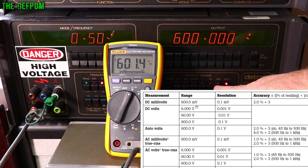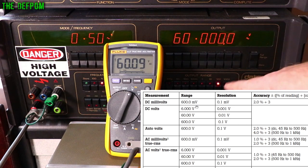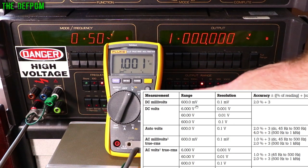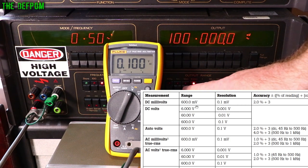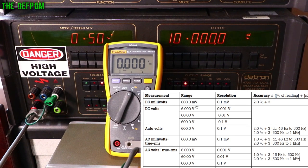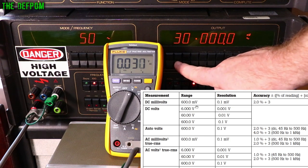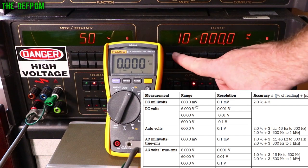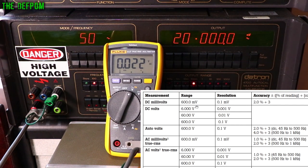At 500 Hz, 600 volts is 14 counts out; at the lower ranges it improves significantly — 2 counts out. At 10 volts it's 1 count out, at 1 volt it's 1 count out, and 100 mV is perfect. Interestingly, at 10 mV the meter can't see the signal even at 50 Hz. The meter can see down to about 18–20 mV AC but below that it drops off.